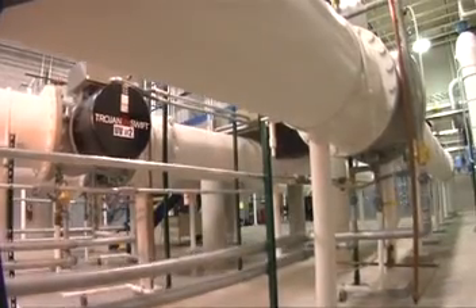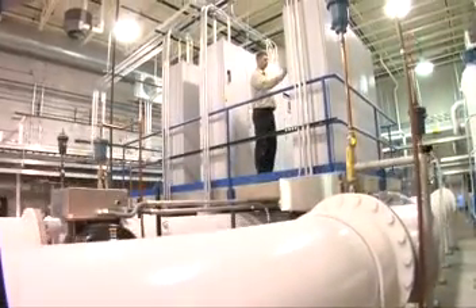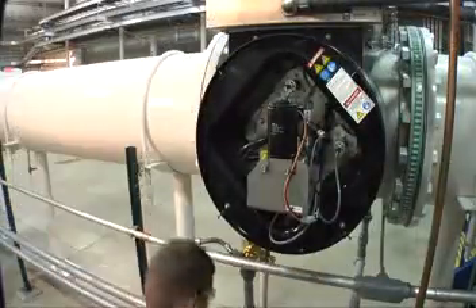Engineered and built for dependable performance, the Trojan UV Swift requires a minimal number of lamps to treat a given flow and is serviceable from one side for easy maintenance.